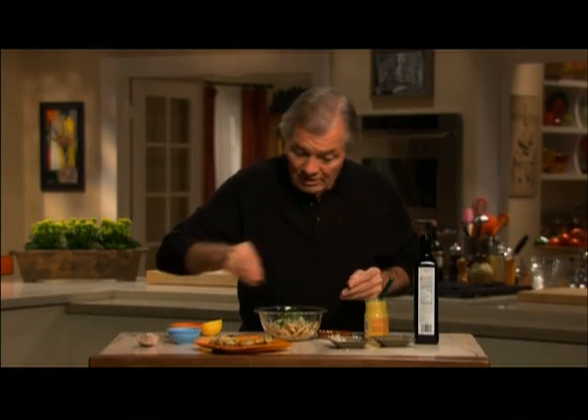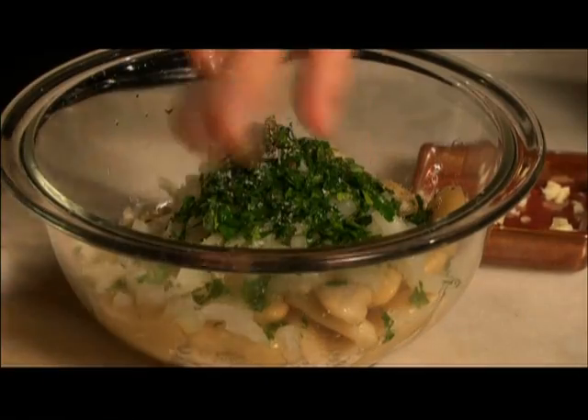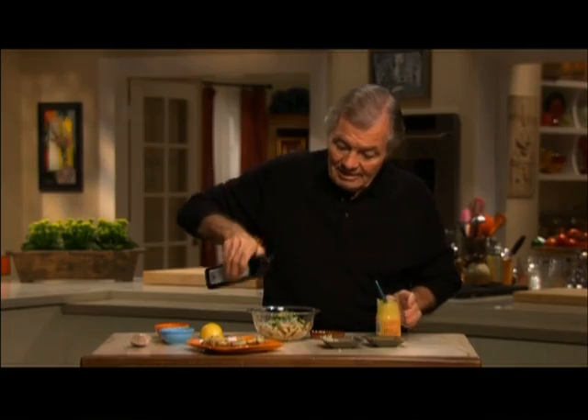Salt and pepper, of course, lemon juice, and a little bit of mustard — French mustard. This way, olive oil, and that's it.